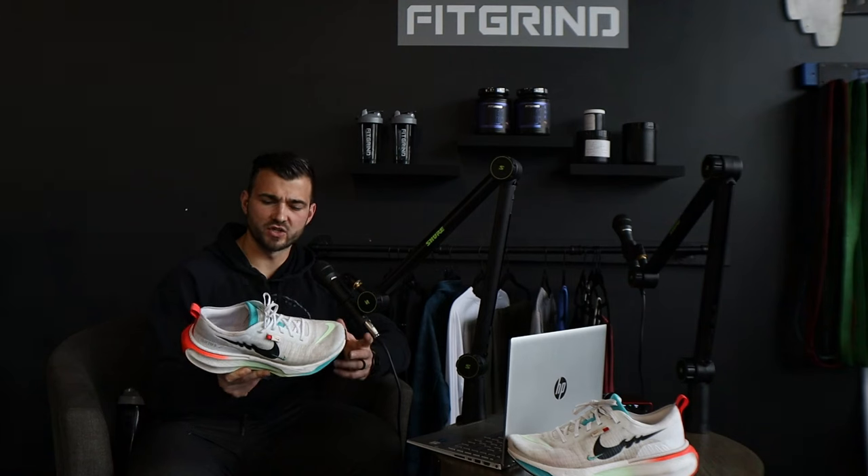I also love the colorway they did with these shoes. There are lots of different colors available. I went with this colorway — it's got white, red, orange colors, and some blue and green tints. I'm typically more of a black or gray shoe person, but I do like that they have different options in both men's and women's shoes. There are lots of different options to choose from to customize the shoe to you.